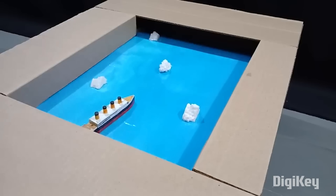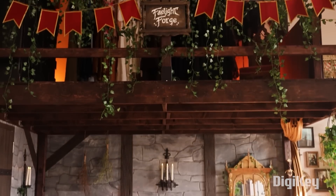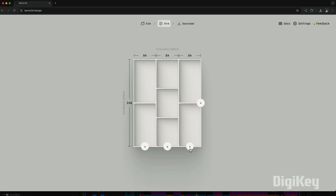This week on Maker Update: elevating your workspace, the iceberg that sunk the Titanic, getting medieval, and look mom no CAD. Hello and welcome back to Maker Update, the show where you go to keep up to date on all the great things that makers are making. I'm Tyler Weingartner and I hope you're all doing great. We've got a super fun show for you so let's start off with the project of the week.